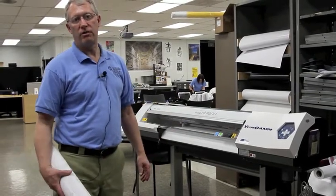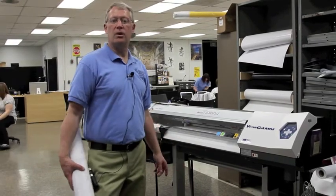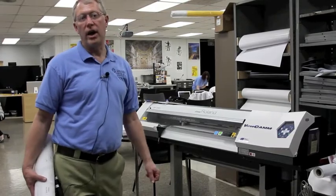One of the newest things we're trying to design for now is fabric. This machine gives us the capability to print on fabric as well as plastics and a variety of paper.